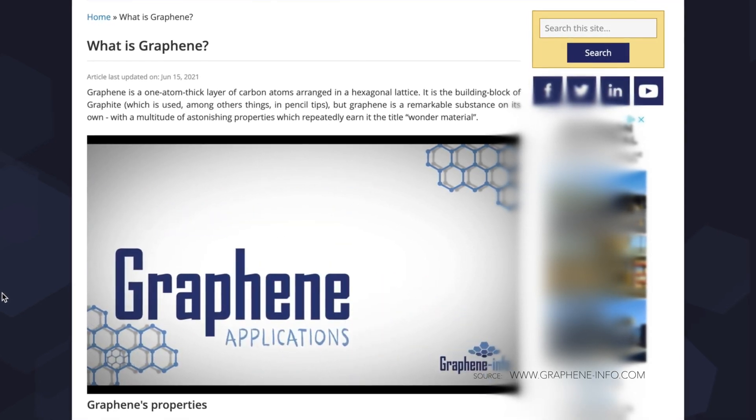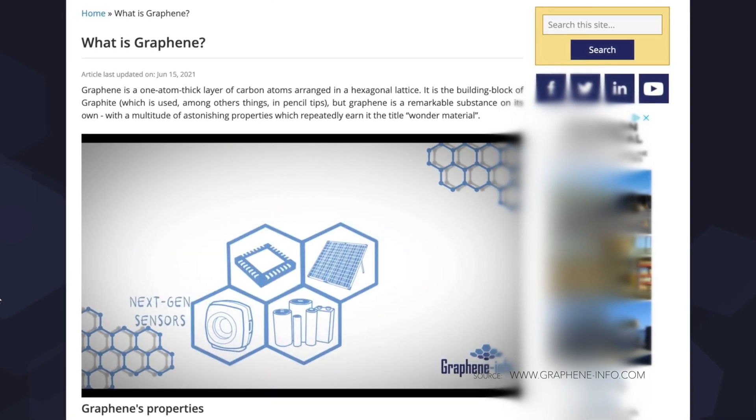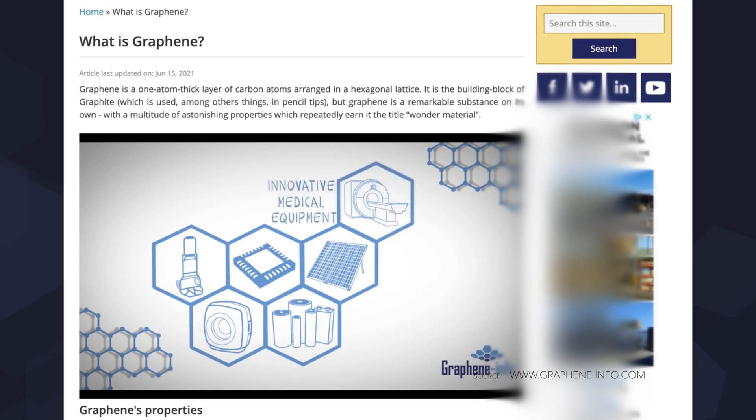And on top of that, graphene is an excellent conductor of heat and electricity and has interesting light absorption abilities. I will put the link of my source below if you would like to know more about graphene. It's actually very interesting, and I admit that I have learned something new today.